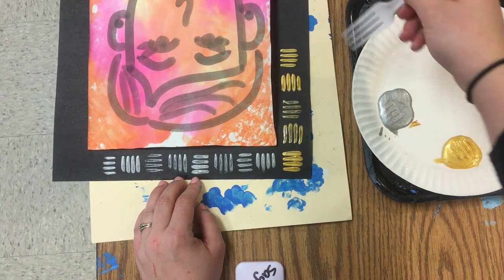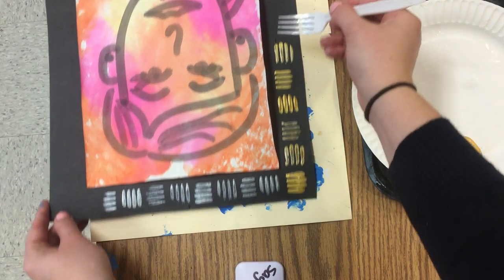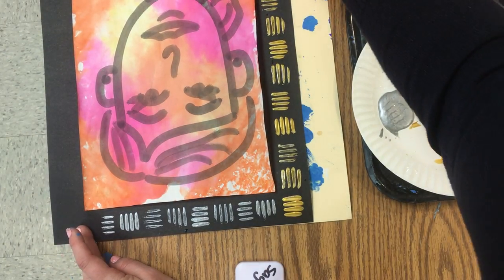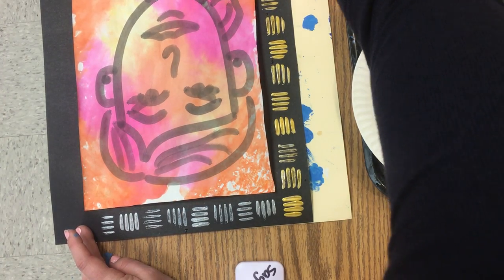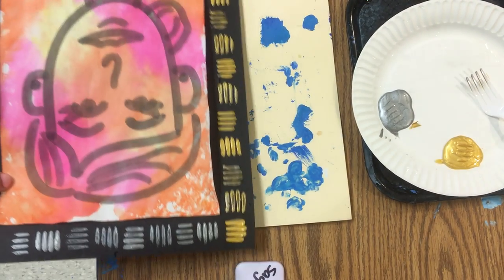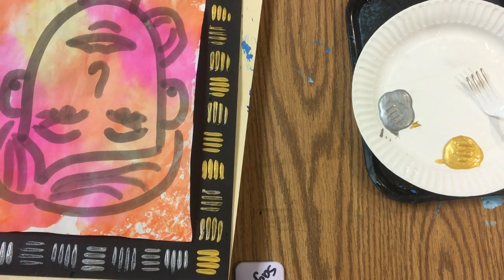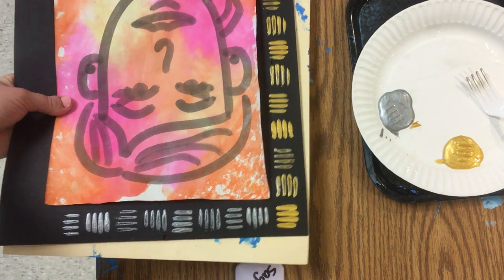I'm turning my fork to create a neat pattern. When you're all done with your printmaking, pick up the entire messy mat and put your messy mat and your self-portrait on the drying rack. Then you can do the not-just-the-scribble activity written on the board.